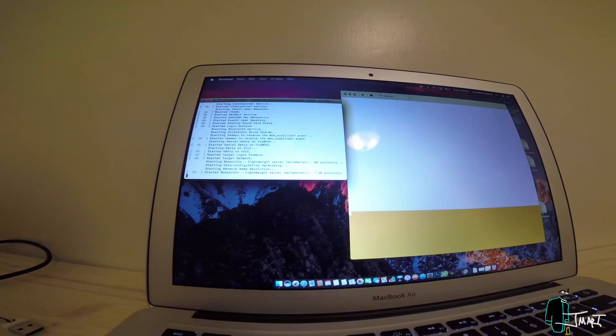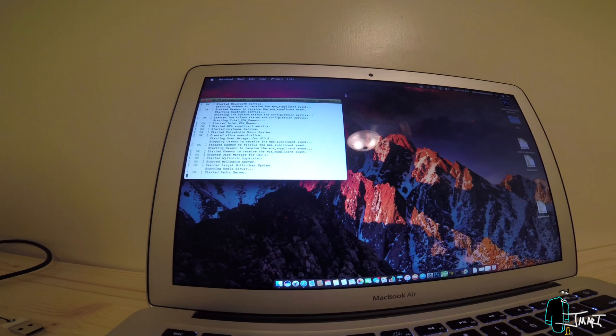This is the boot process for Linux running on the Intel Edison. I am using the Yocto project, as suggested by the SparkFun Getting Started tutorial.